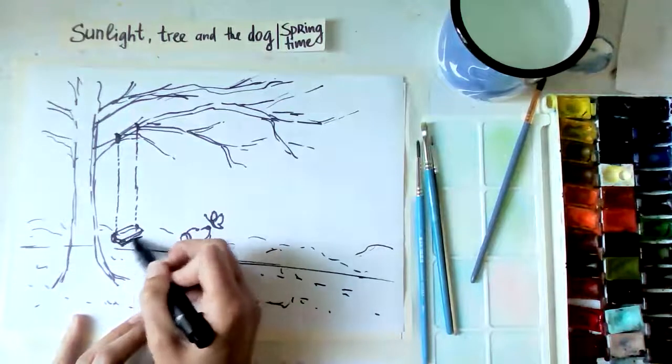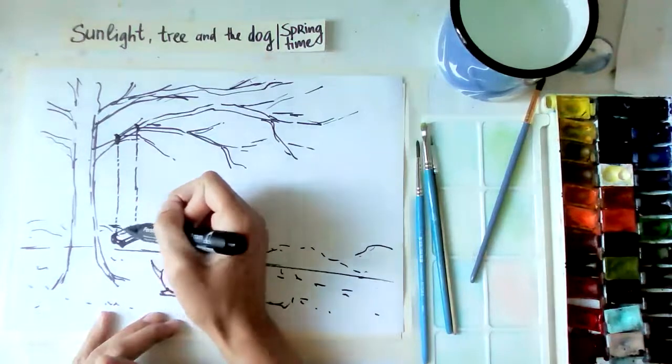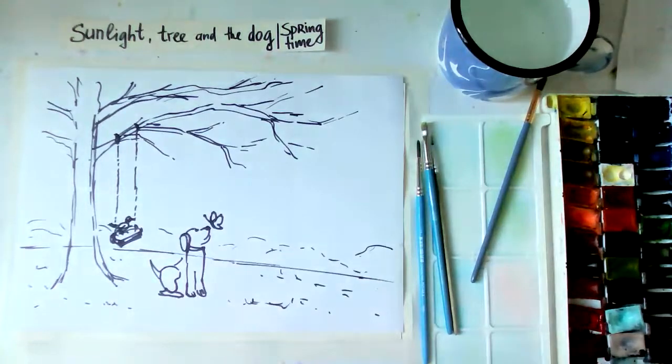Also be careful how big you're making things because of your dog. With watercolors we can do the swing maybe very lightly, and the dog a bit more like closer to us, so the swings are more in the background. Then we can put the bird sitting on the swing maybe. But I'd do that later. We are the artists, so we are responsible for making decisions in our artwork.